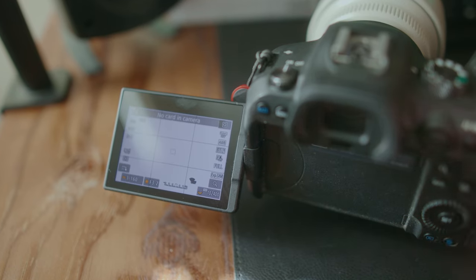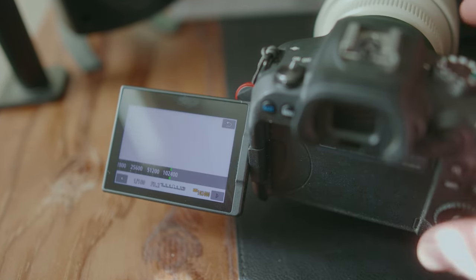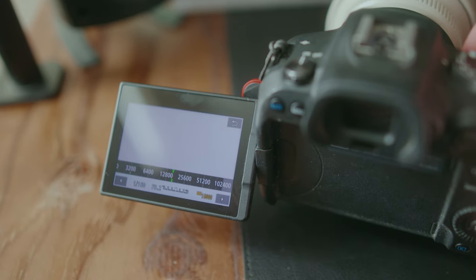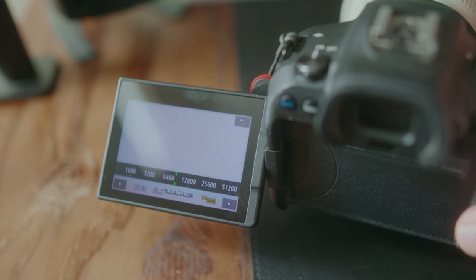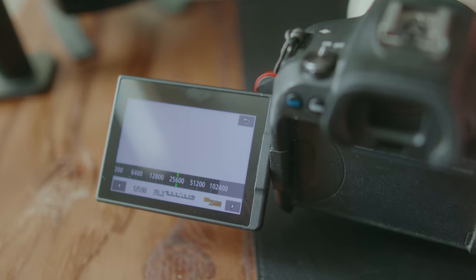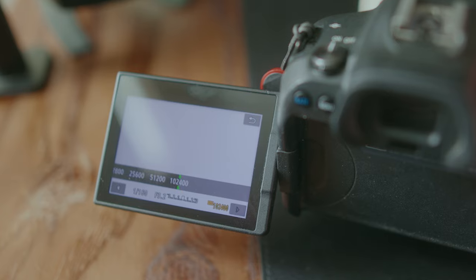So I bumped it up to 12,800, which is something I have used in the past many times with my Nikon D3S years ago for football, because I was thinking I've got to be at 1,000th of a second, when in reality you could go a little slower and you might get a little bit of blur in the hands or maybe the feet, but you're still going to be able to stop the action. So in basketball, I bumped it up to 12,800, then jumped it up to 25,600 and then 51,200.